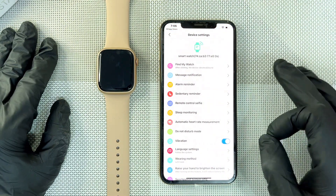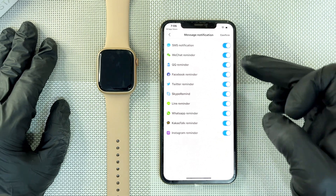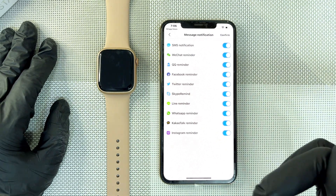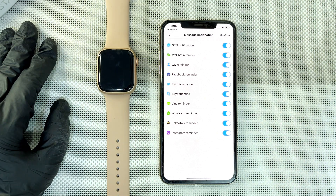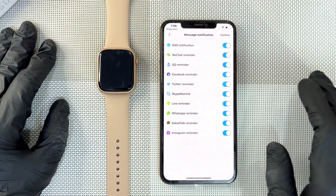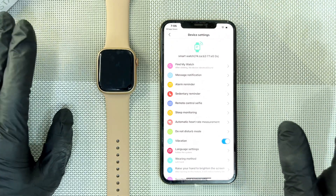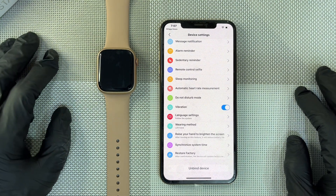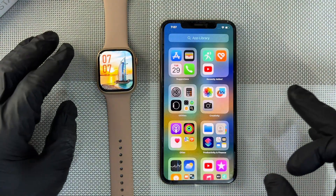Once you are done, go to Device Settings, then go to Message Notifications. Click on Message Notifications and then toggle on all the apps you want to receive notifications for. If you need WhatsApp, toggle it on; Instagram reminder, do the same. Toggle on your preferred apps — if you need all of them you can toggle all of them. After you are done, click Confirm. You'll see 'Set Successfully.' This brings us to the end of the first part — the app connection.